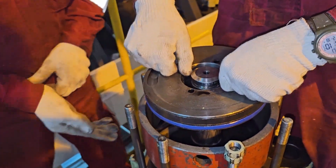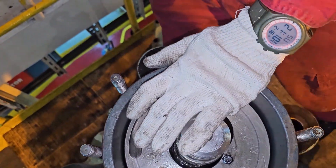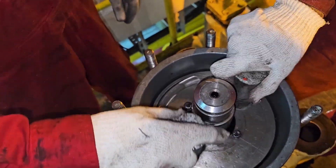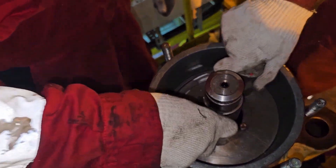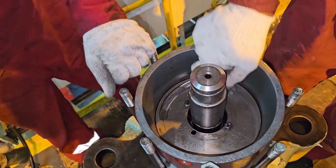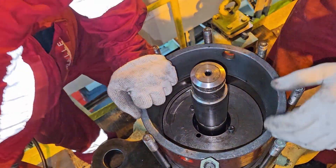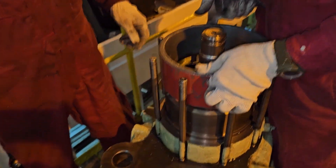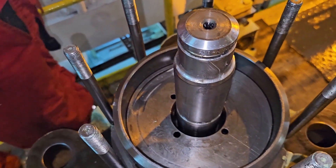Insert the piston slowly. Do not force it — a little tap is okay. If you force too much, you may damage the seal ring and O-ring. Use a small zinc rod and tap very lightly so the piston enters the air cylinder. The piston is in place. Fix it in such a way that you have space to fix the conical ring for the spindle guide. After that, remove the tool.